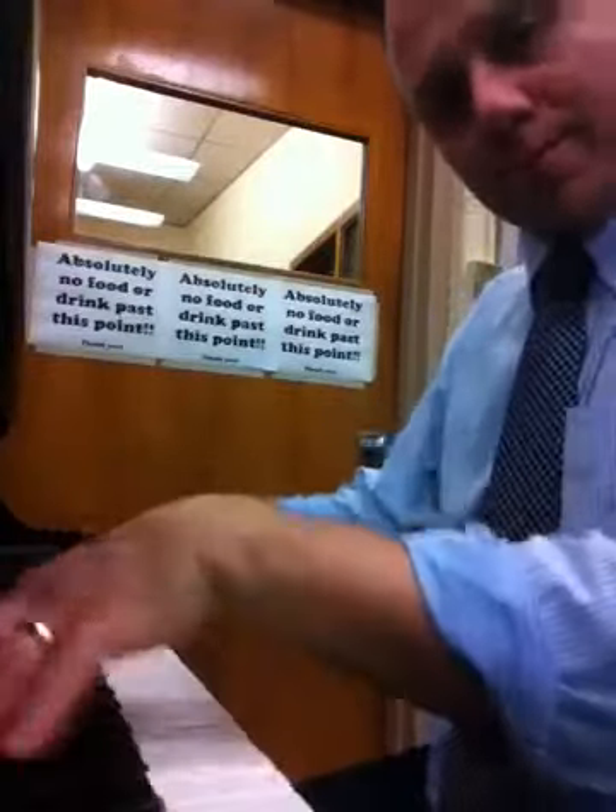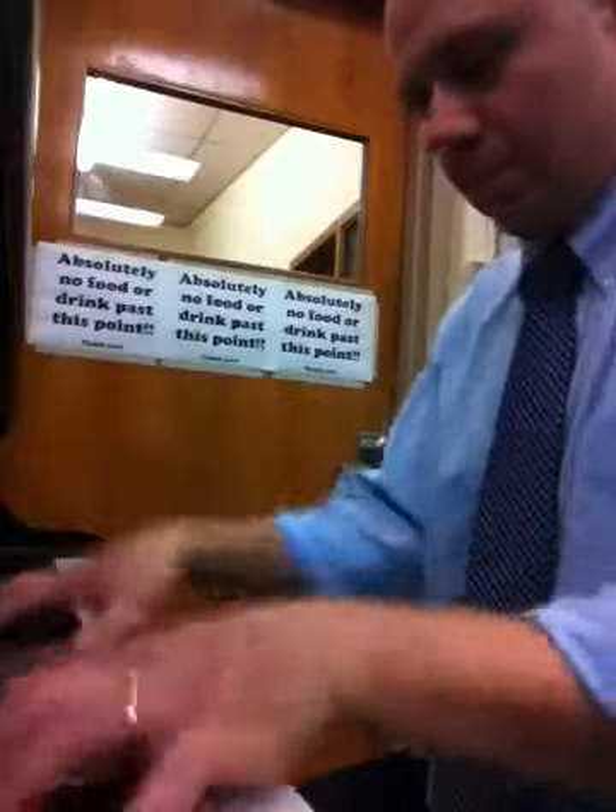And we end. Line six, line five, line six. Amen.